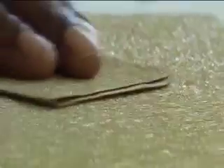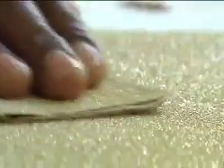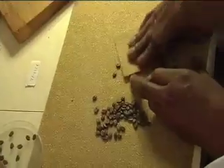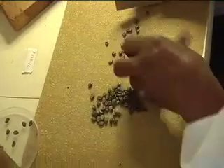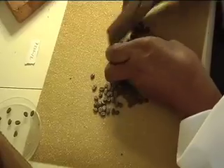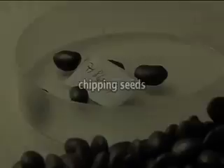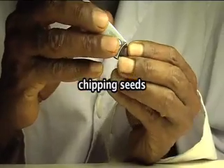Small seeds are usually scarified by rubbing gently between two sheets of fine sandpaper. Larger seeds can be scarified with a blade or a nail clipper.